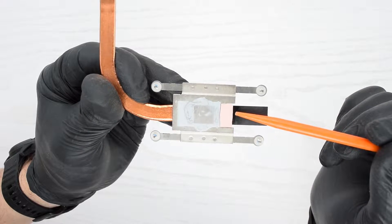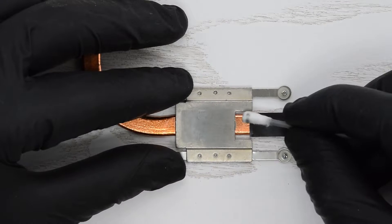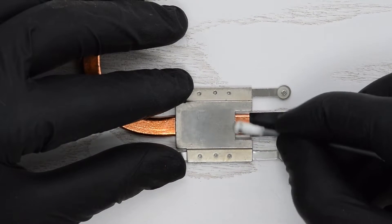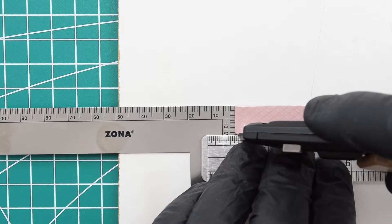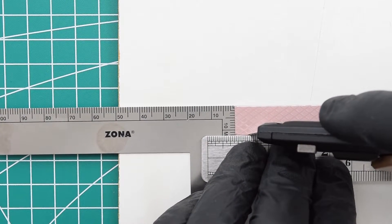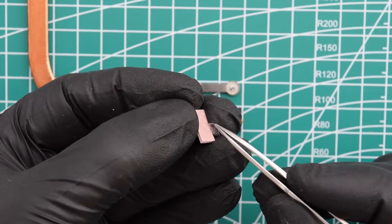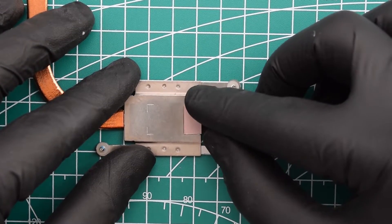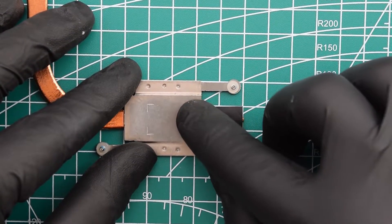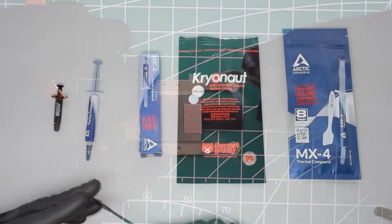Next, check if the thermal pad is damaged or dried out. If you need to replace it, remove the old pad and clean the surface of the heatsink with rubbing alcohol. Cut out a 7 by 12 millimeter pad using a utility knife and a high quality one-millimeter thick thermal pad — the link is down below. Place the new pad under the heatsink and don't forget to remove the protective tape from both sides.